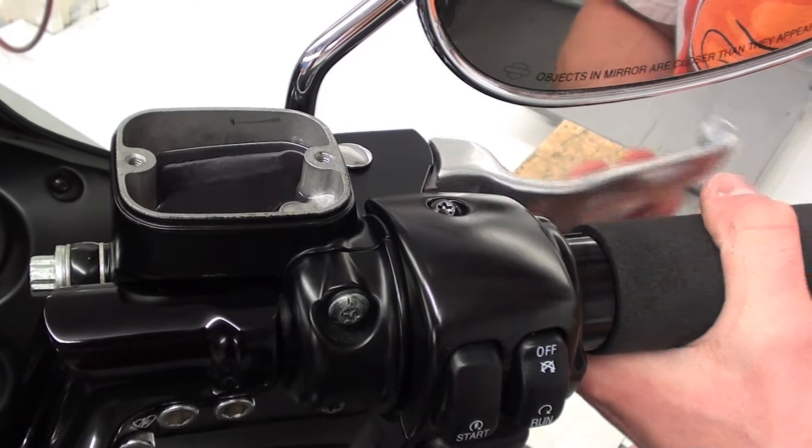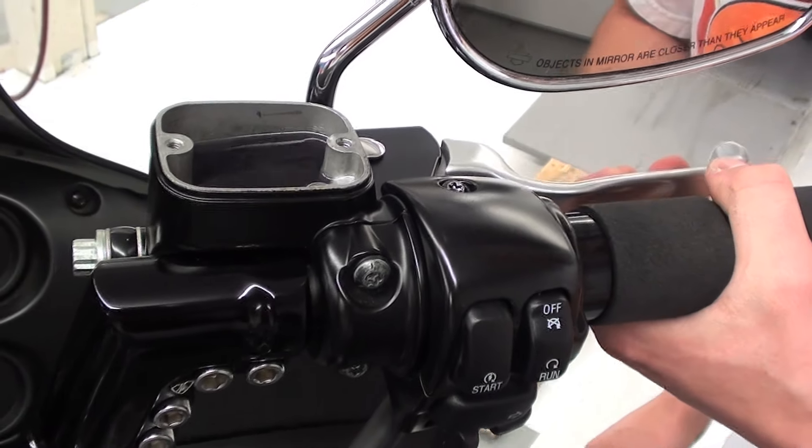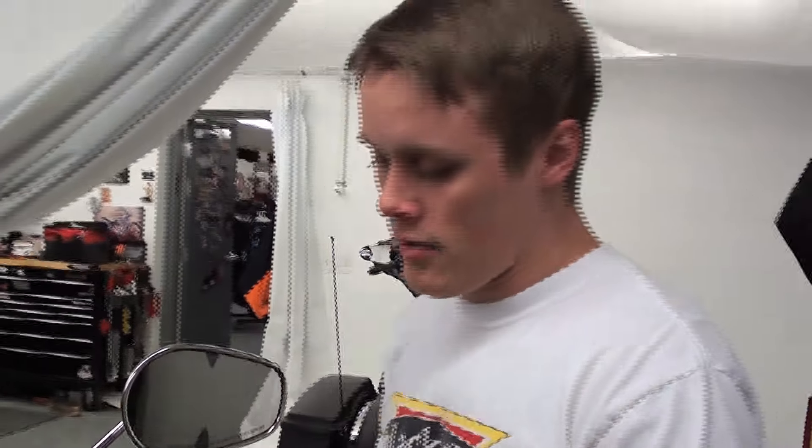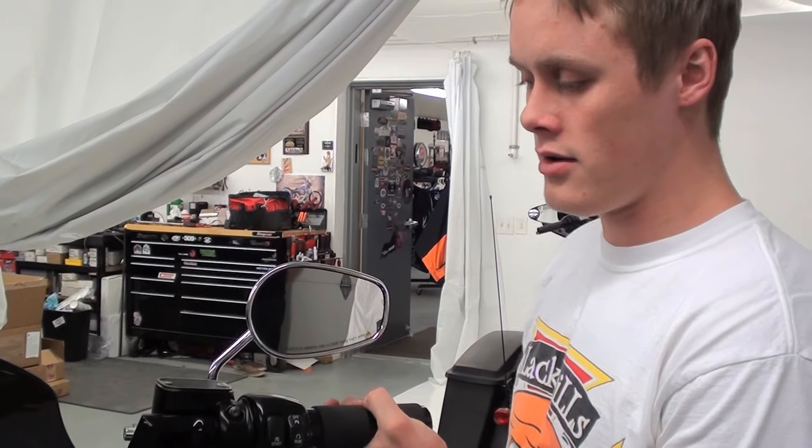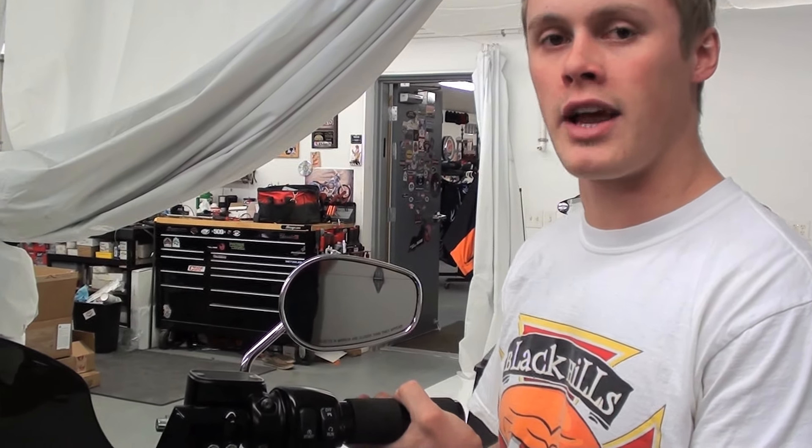As you can see, all the air is out of the top of the line. At this point, I'll go to the other side down to the caliper. What you'll do is give it about three to five good pumps, hold it as tight as you can, then pop that bleeder valve on the caliper and it'll push the rest of that air out of the bottom of the system.